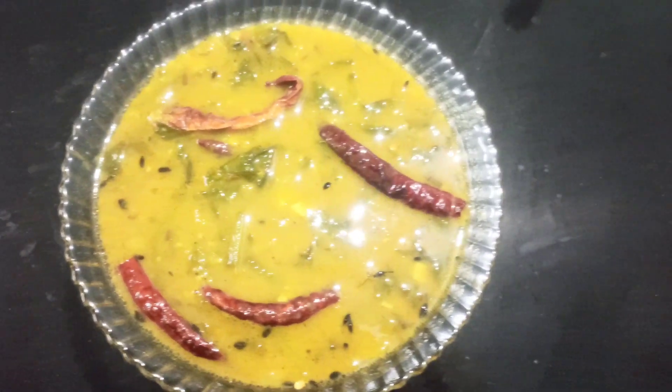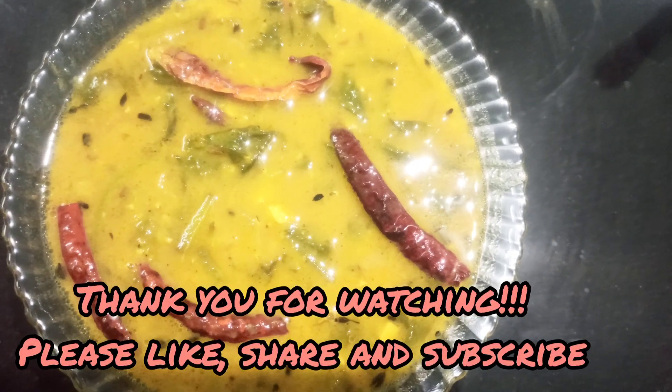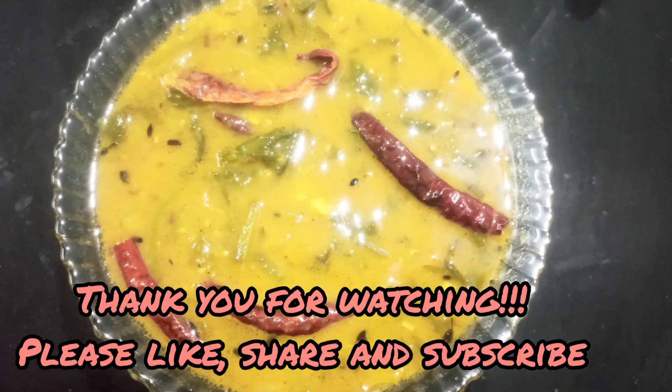And there you go, the Palak dal is ready. The measurements for this recipe will be available in the description box. Please do check it out and I hope you enjoyed this video.